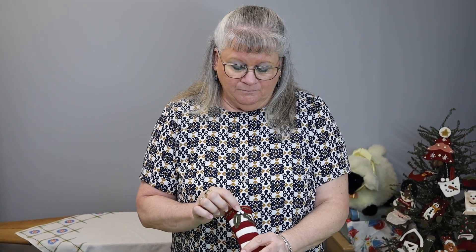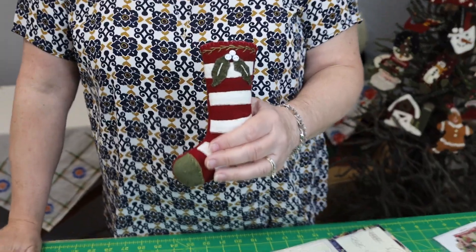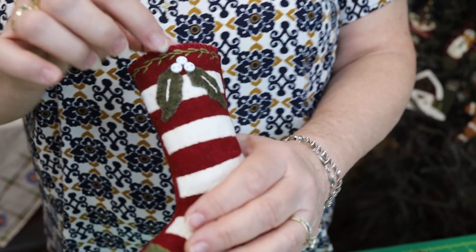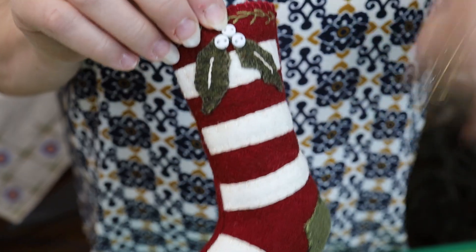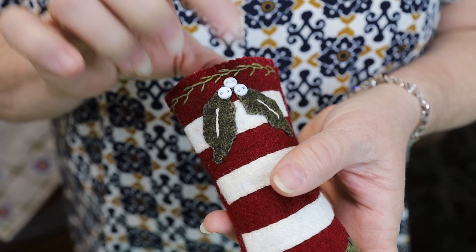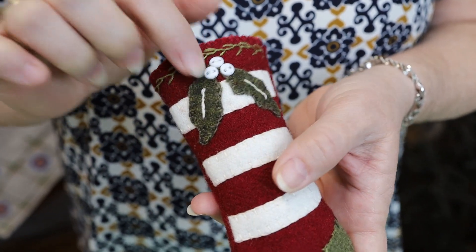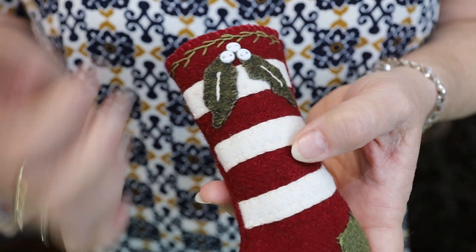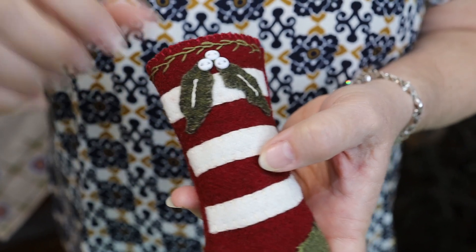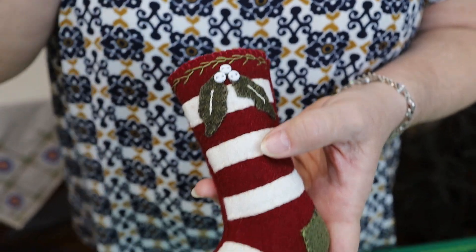That's a really cute stocking — it's got a lot of possibilities. We've got the white buttons for the holly berries. If you want to get technical about it, holly berries are red and mistletoe berries are white, so we have a cross mistletoe-holly right here with white beads. That's okay — if you want to put red on, you can buy red buttons and put them on there.